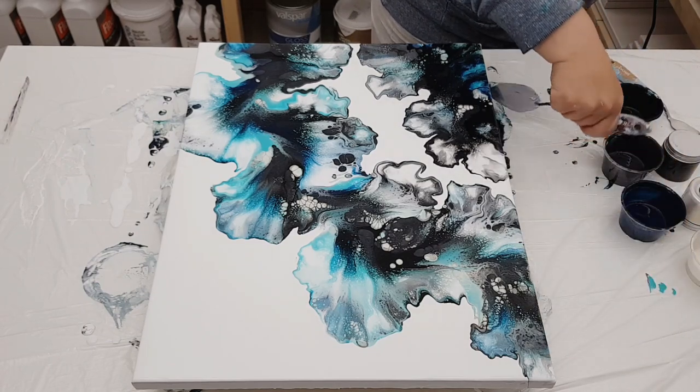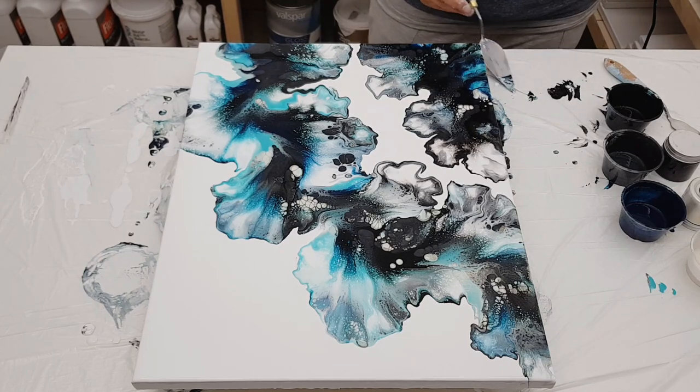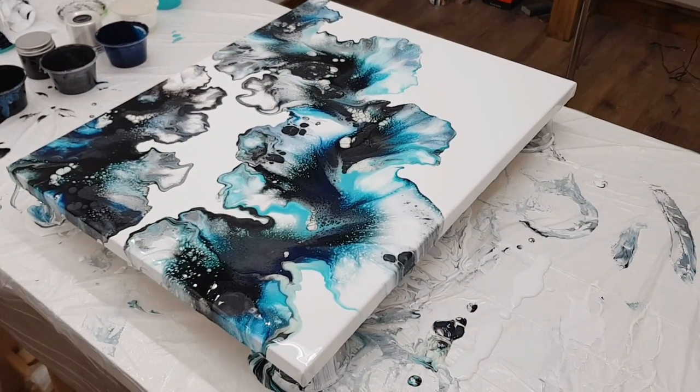We're just scraping the sides or underneath the canvas to get the drips off so it doesn't pull your painting down. And then here we go for the close-up.